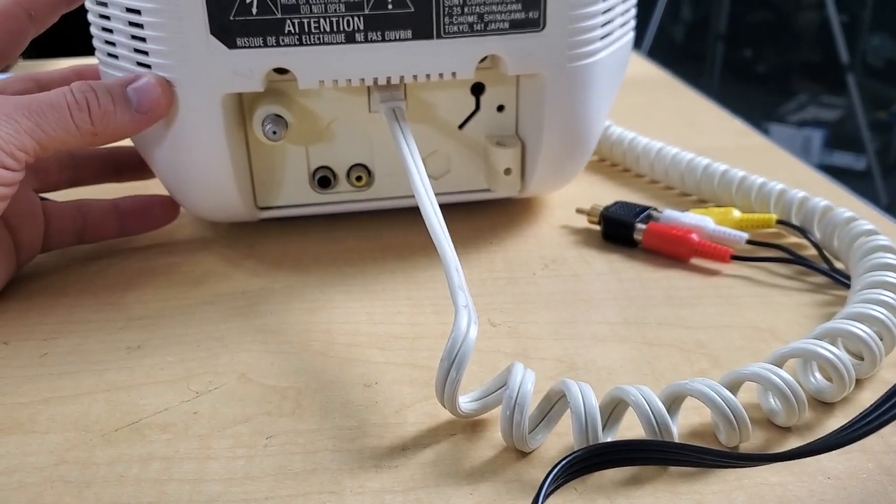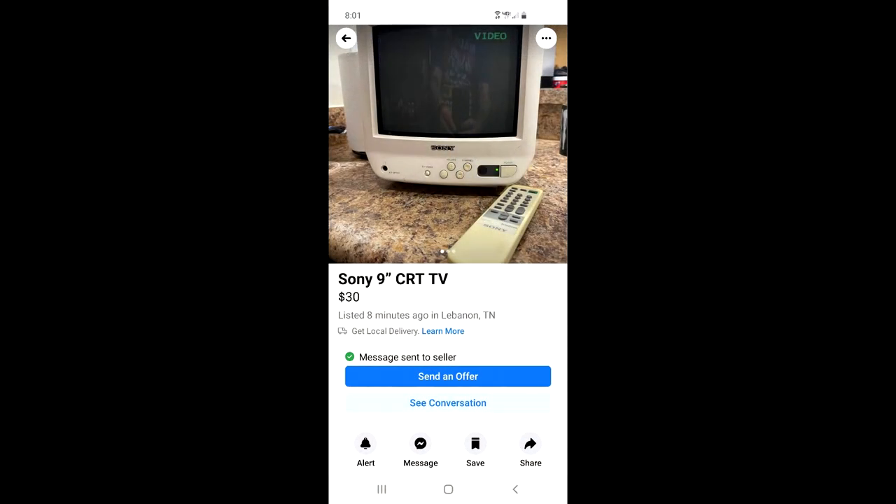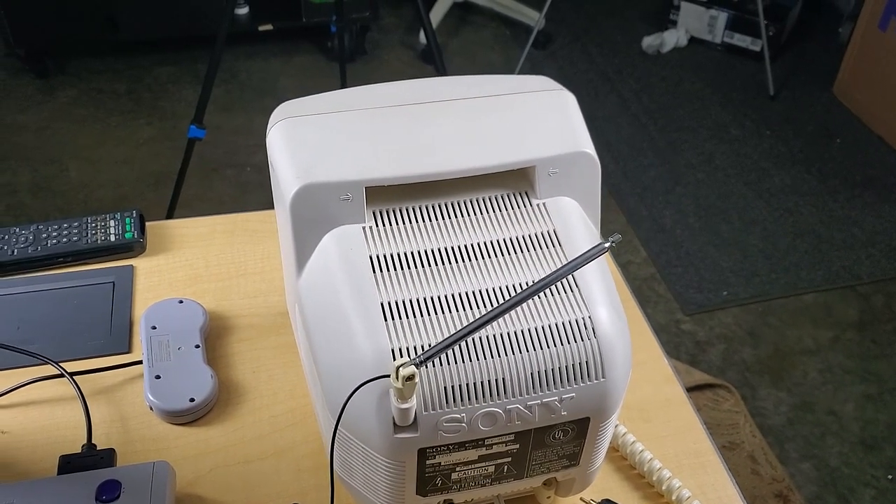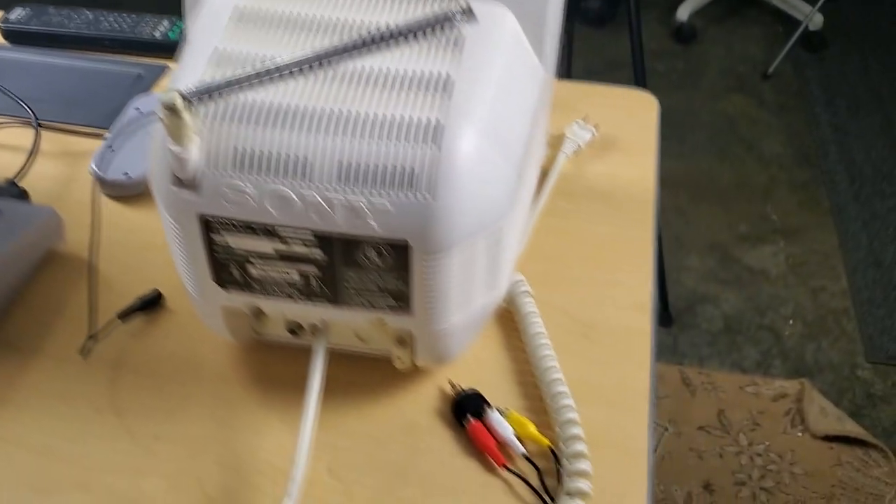I'll show you the listing here. I did have to drive about 20 minutes to go get this to pick it up, but it did only cost me 30 bucks. I think it's a pretty good deal for nowadays. Alright, let's go ahead and start hooking it up.